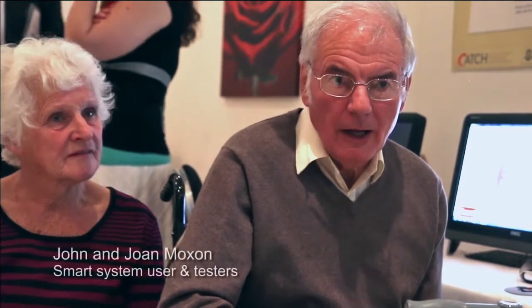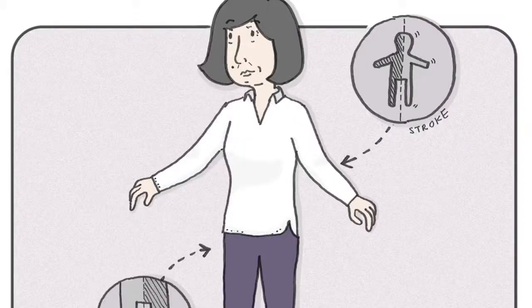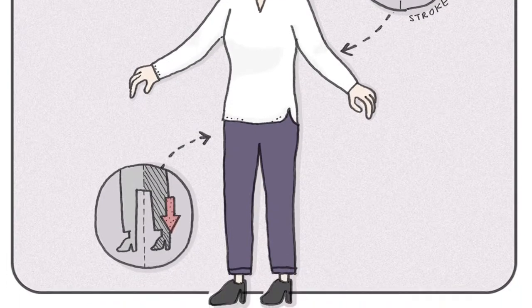I had a stroke in January of this year and it's affected my mobility probably as much as anything. When people have had a stroke, one of the signs and symptoms is that they've become weaker on one side of the body, which is what we call hemiplegia. When it comes to walking, it means that they won't be able to use their right or left leg, whichever side is weaker, as much as the other side, which can affect their balance and how they plant their feet on the floor.